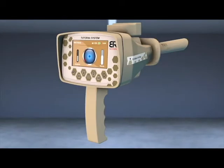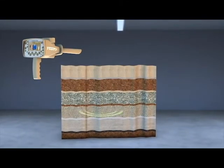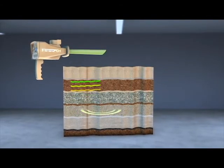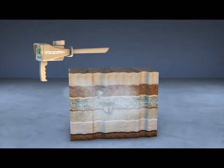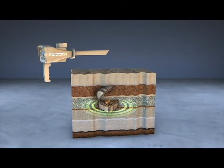This system detects gold buried for long periods underground, based on capturing the ion radiations emitted by the metal as a result of its interaction with the soil for long periods. Through this system, ancient buried gold treasures can be detected easier and faster.